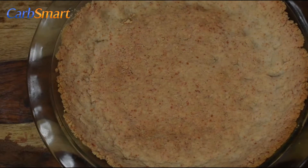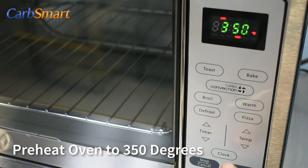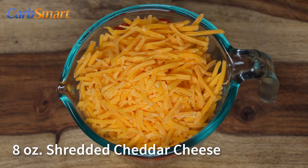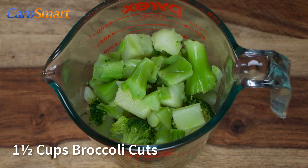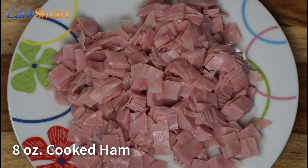Have your quiche crust pre-baked and ready to go. Preheat your oven to 350 degrees. Have the following items prepared: eight ounces of cheddar cheese, one and a half cups broccoli cuts, and eight ounces cooked ham.